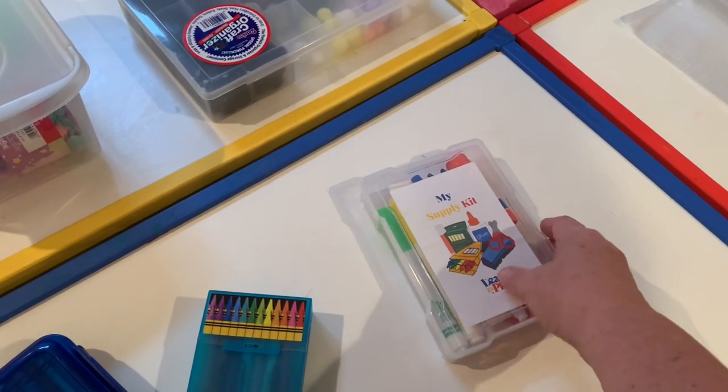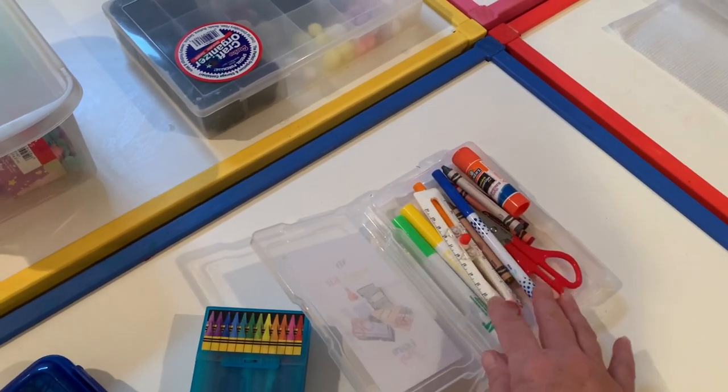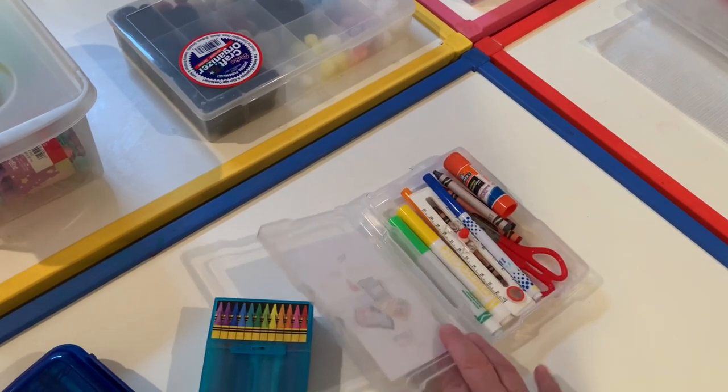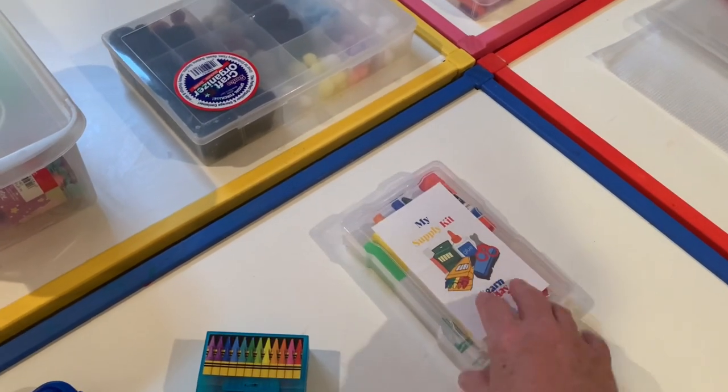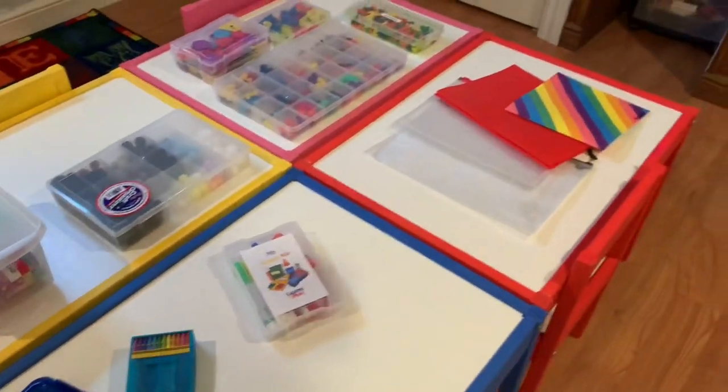These clear containers from Michaels are great — I put a sticker label on them and built a little art kit inside with scissors, a glue stick, and crayons. I like them because they're clear so children can see everything inside.